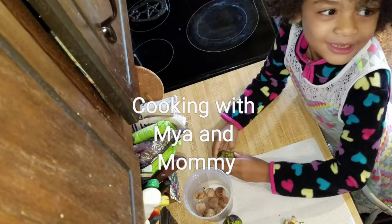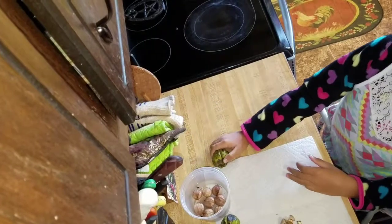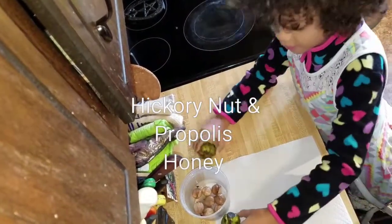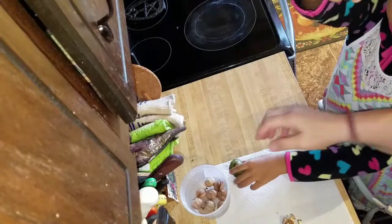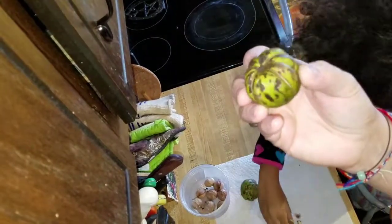Welcome to Cooking with Mommy and Maya — either way. What are we doing today? Hickory nut. It's green, and if it has black spots, it's easier to know it's riper. And this is the one that's cracked open.